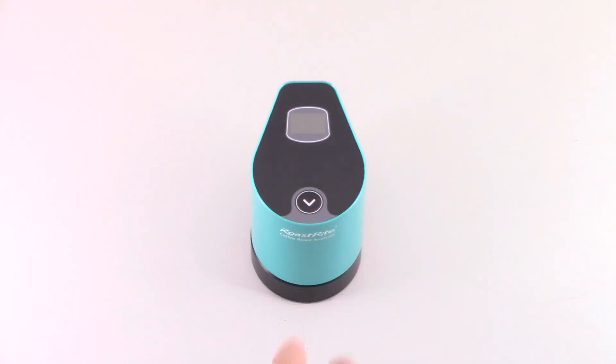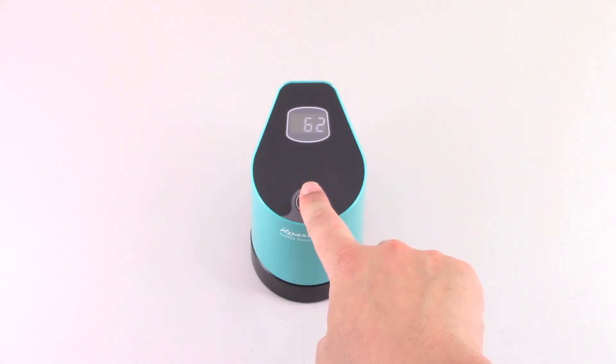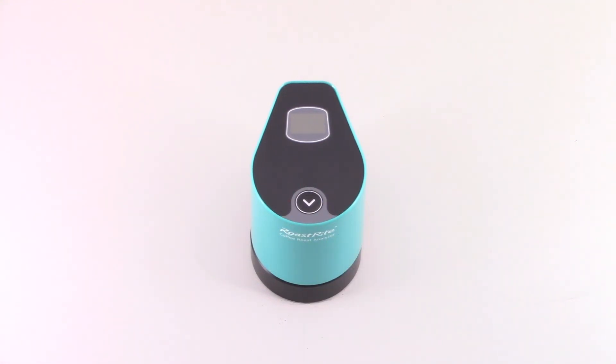Press the button once to show the last measurement, then press again to start a new measurement. The result will be displayed on screen in a few seconds.